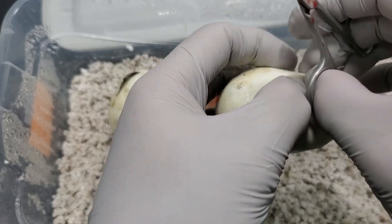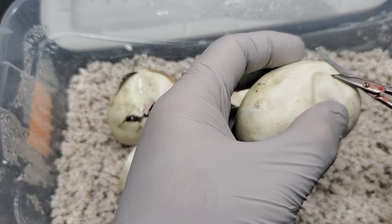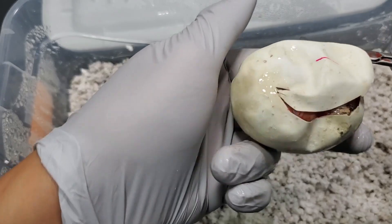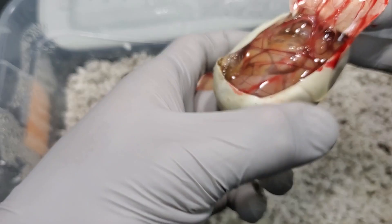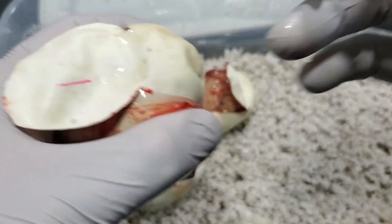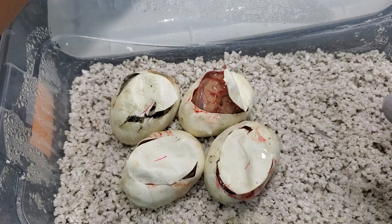Egg number four. We got two clowns so far, so that's good. Another banana. That looks like a banana pet. No clown here, no clown on that one.